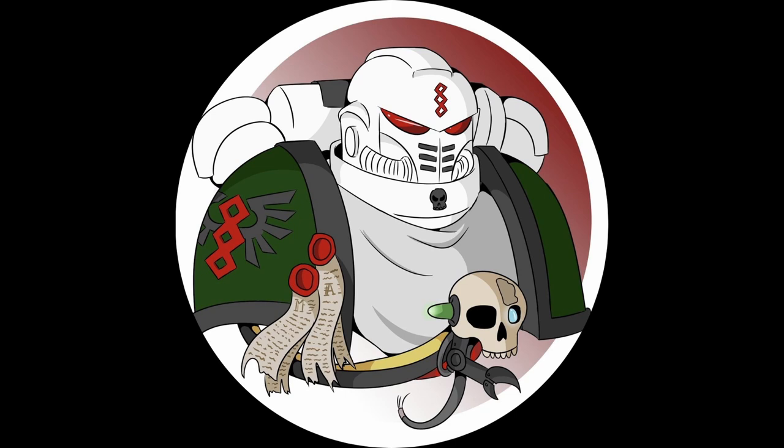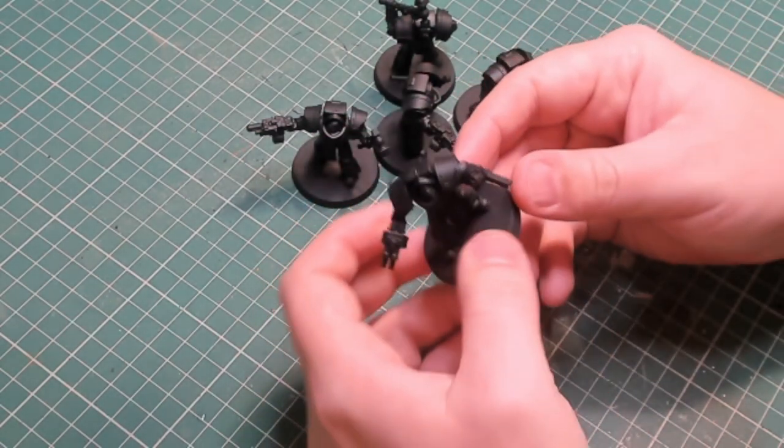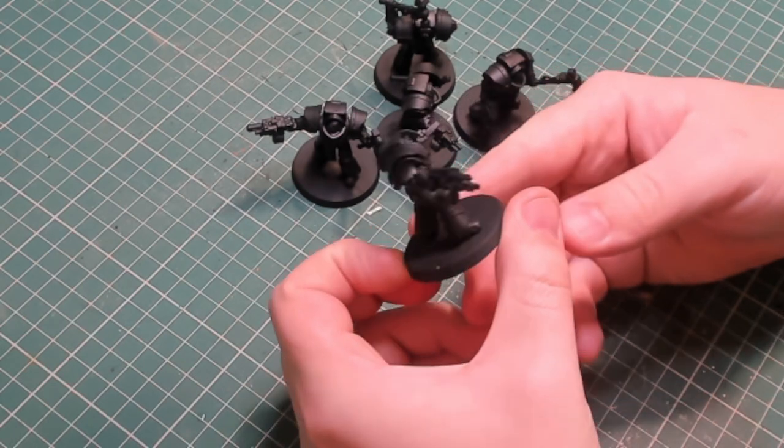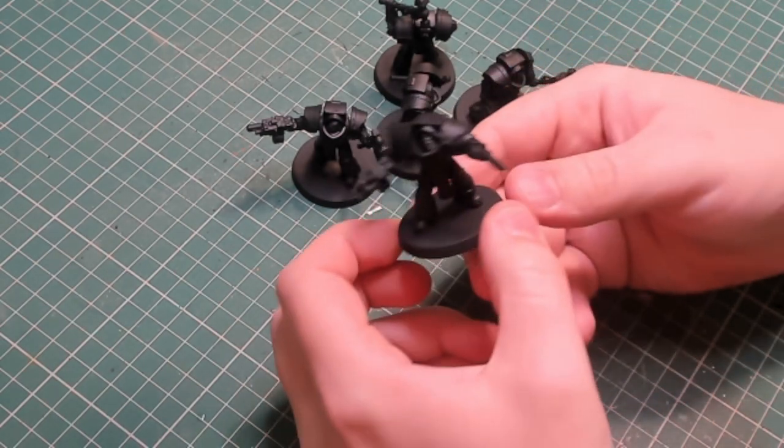Hello and welcome to this Miniatures Apothecary Dominator Cohort painting video — well, sort of, there's painting involved. I hope everyone is doing well. This is the first video after the move, so apologies for video quality and audio. I'm still getting used to the new setup, lighting, the space, sound, and everything else.